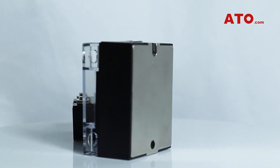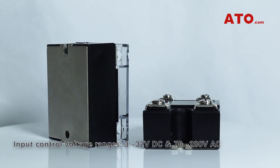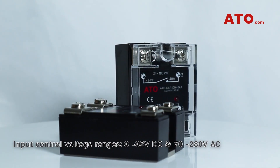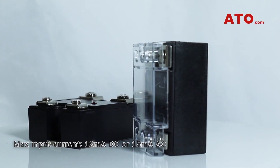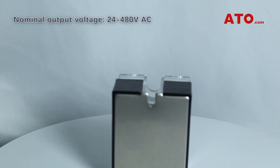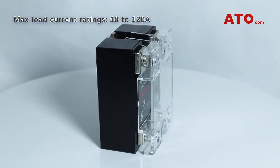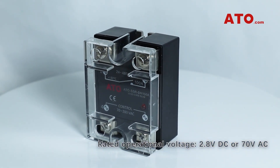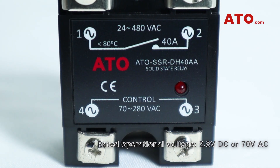ATO relay series is available in most popular SSR electrical configurations. There are two input control voltage ranges of 3 to 32 volts DC and 70 to 280 volts AC, featuring a maximum input current of 12 milliamps with DC models and 15 milliamps with AC models. The nominal output voltage for this series ranges from 24 to 480 volts AC, with max load current ratings ranging from 10 to 120 amps. This line also has a rated operational voltage of 2.8 volts DC and 70 volts AC.